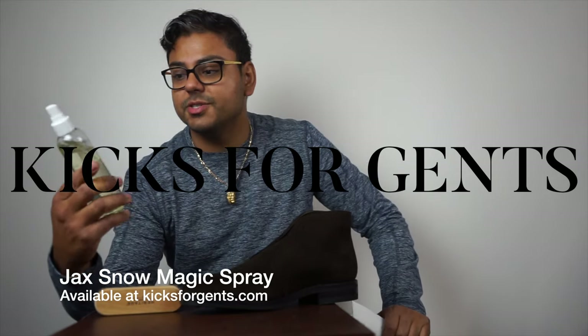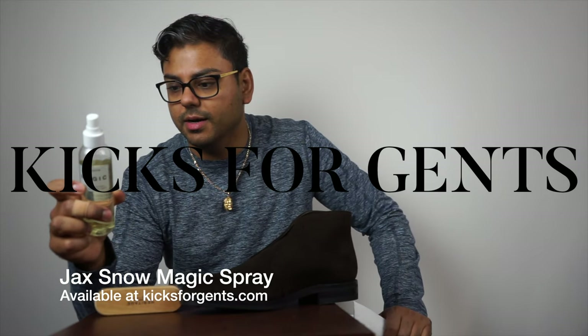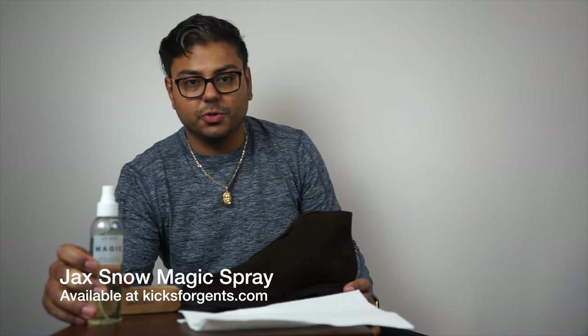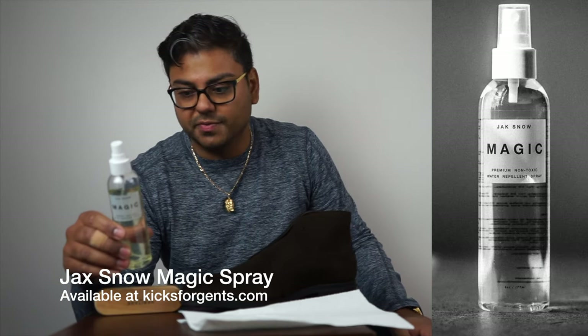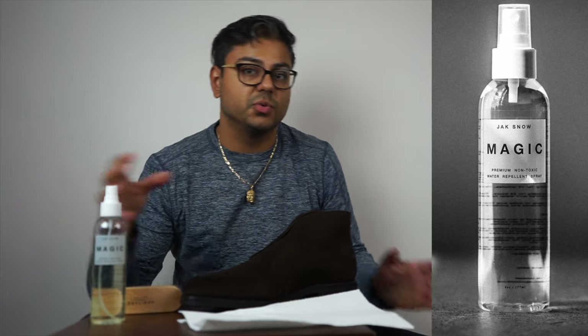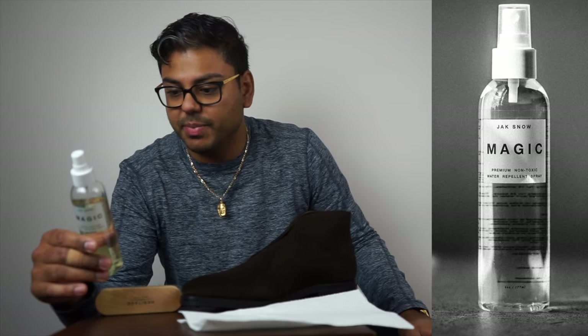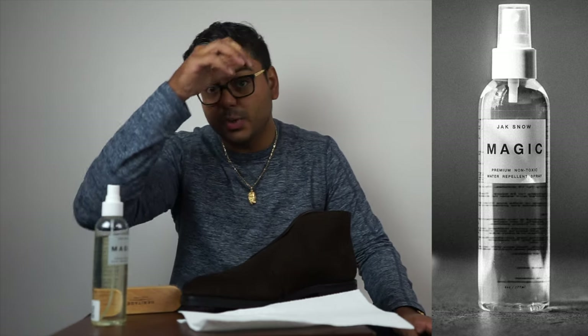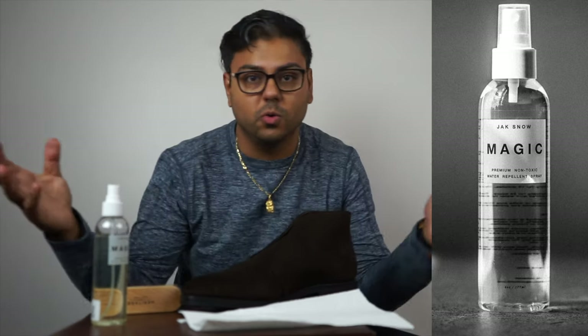A little bit more about this Jack Magic protection spray. They want you to do two coats, or multiple coats if you can, just wait 15 minutes in between each application. This should basically last you six months to a year, which is just about how long a whole season is.